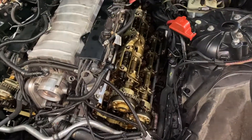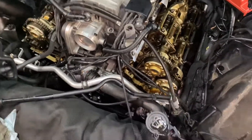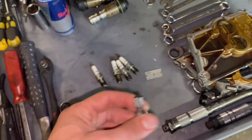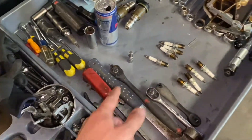Getting there - it sure is annoying having to stop and get that T55 earlier. That's what you need for the alternator, or for the serpentine belt tensioner.